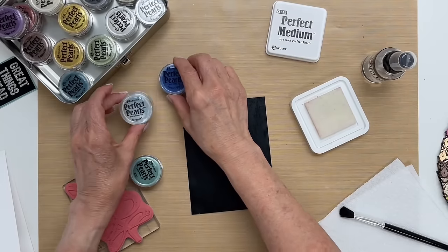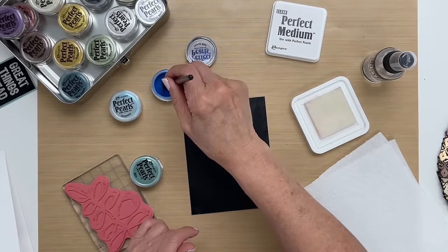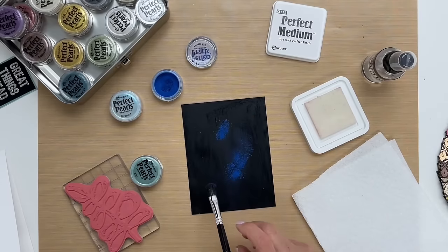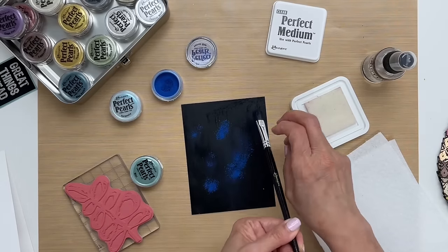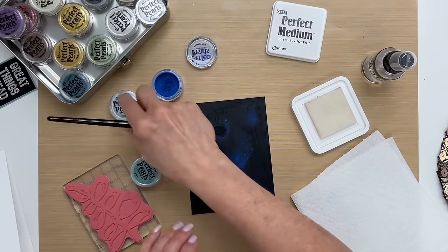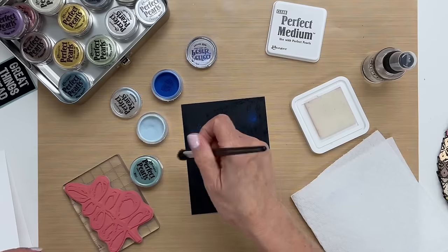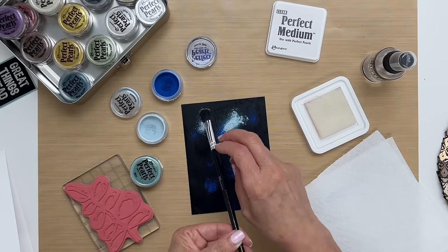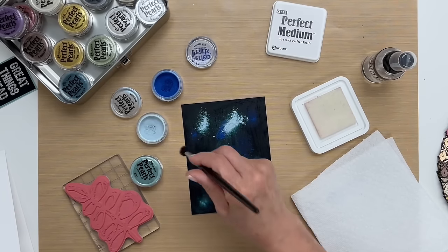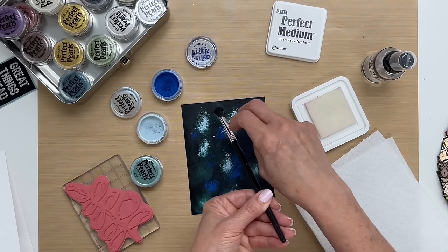Working pretty quickly, I have Forever Blue that I'm going to sprinkle with my large brush. I'll dip it in the pearls and sprinkle it on in a random pattern so I get a little bit in all the different areas of the card. Then I'm going to wipe off my brush and I have turquoise next and I'm going to do the same thing. I want to have the background more light than dark so I'm going to add more light colors than dark.